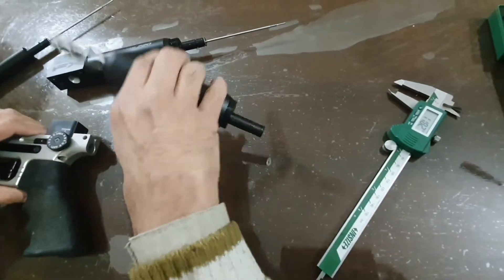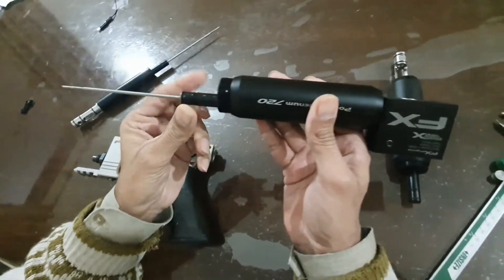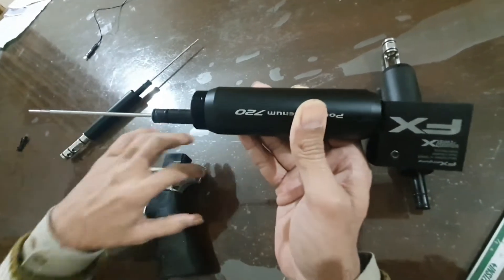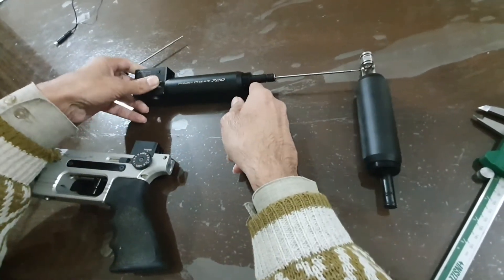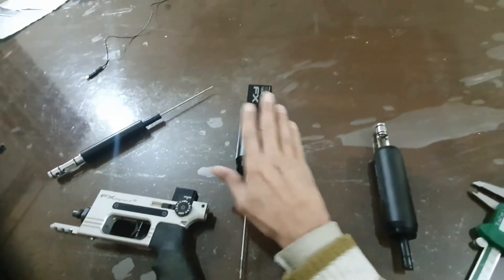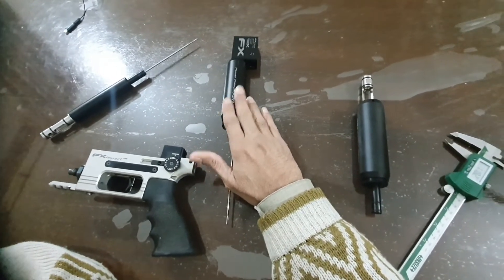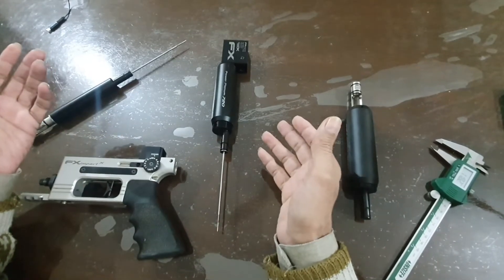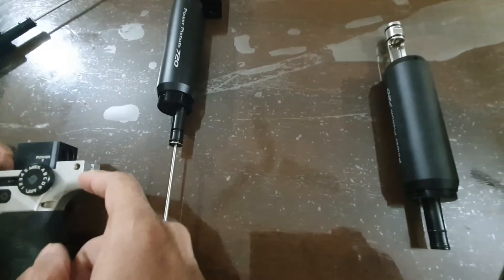It is so nice of Huma that when we talked to them, they said they will send this part with a slightly lower outer diameter so that it can be inserted. If you want to upgrade your Impact MK1 or MK2 to the M3 power plenum — the 720cc plenum — you may face such issues where this part cannot enter.